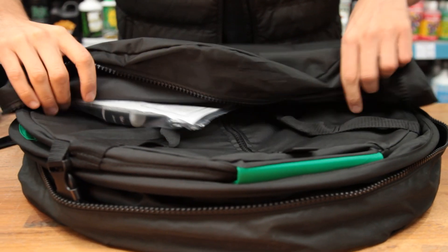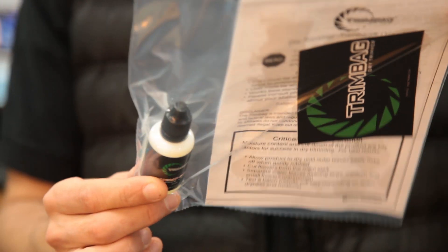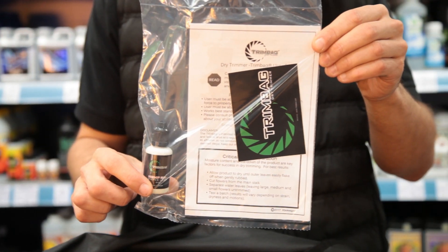As soon as you handle the Trim Bag you'll notice that you're dealing with a really high quality piece of kit. The zips are military grade and when you open them up you'll even find a bottle of oil to keep them properly lubricated, which is a nice touch. There's also an instruction manual giving you a clear and concise explanation of how to use it.